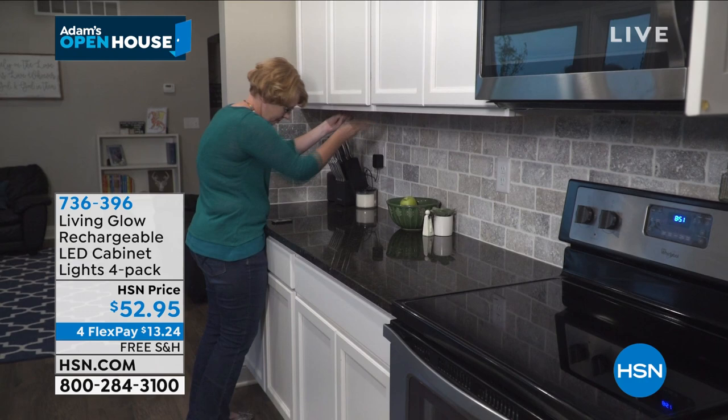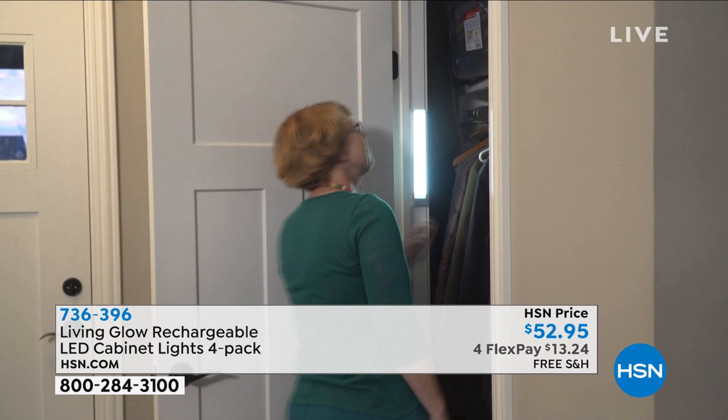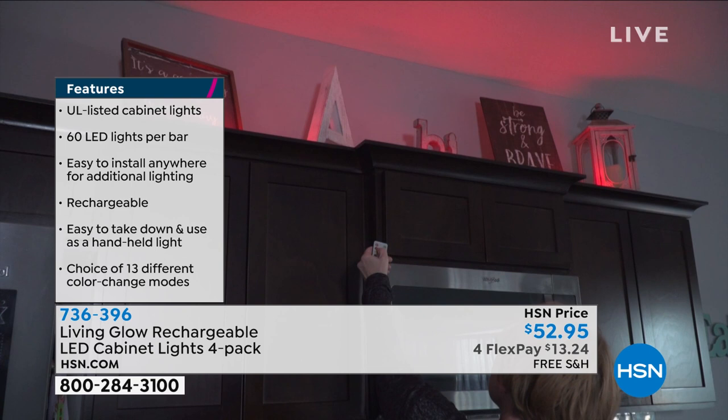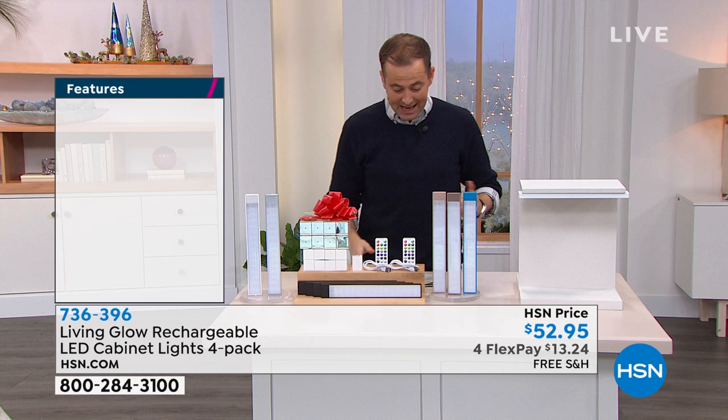You can even dim it as well. Maybe it's a closet which is really dark — you can place it in there. Beautiful strip lighting, can even be used as uplighting. In an emergency it's also ideal. Tonight we're doing a four-pack — we used to do a two-pack but we heard you loud and clear: you said we want more, we want to make sure the whole kitchen is covered.